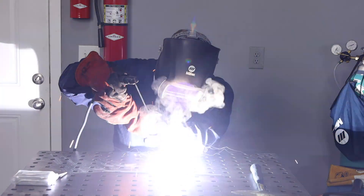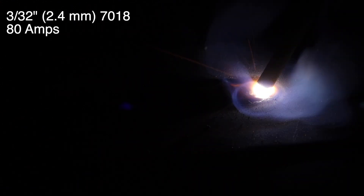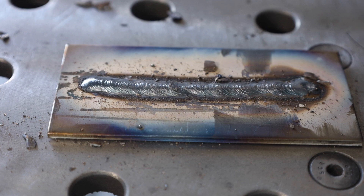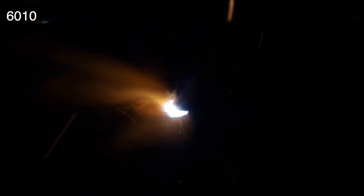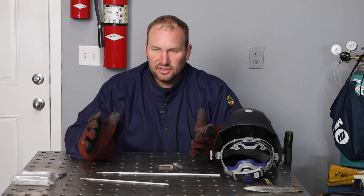As I'm welding, you can see the weld puddle and behind it a C-shaped line with slag covering the top — it lays in nice and smooth. Now 7018 isn't the right pick for every application. Other electrodes to consider are a 6010 or 6011, which penetrate really deep. Even though you don't get as smooth a bead appearance, you can get full penetration and cut through dirt and rust that other electrodes can't tolerate as well.